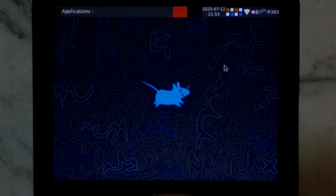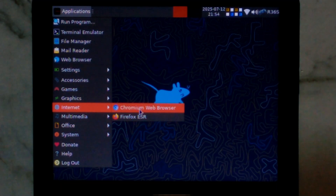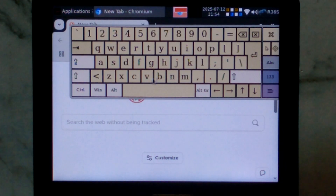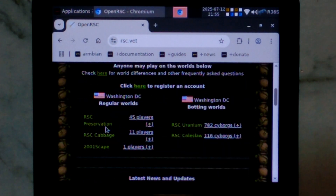I've zoomed in on the screen to make it a little bit easier to see, and we've already connected to our Wi-Fi, so we should be ready to go. Obviously we won't be able to actually play Old School RuneScape or RuneScape 3 on this — there's just not enough power — so instead we'll start with the open source RuneScape Classic project. It does have a web client, so we'll be using that. Let's go to Applications, down to Internet, and open Chromium. We'll bring up the on-screen keyboard and go to rsc.vet — I'll also link that down in the description below. We can close the on-screen keyboard. From the main RuneScape Classic page, we want to scroll down and run RSC Preservation.